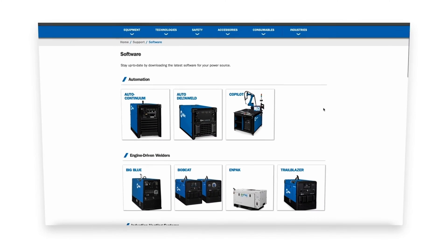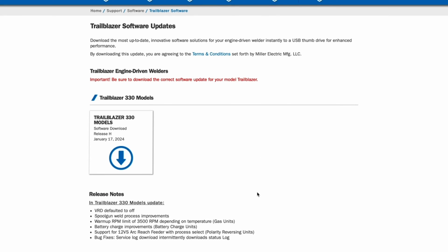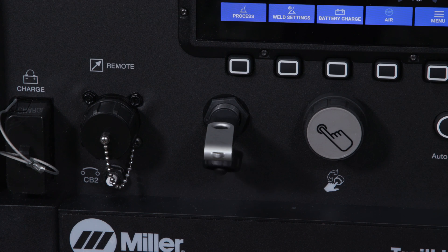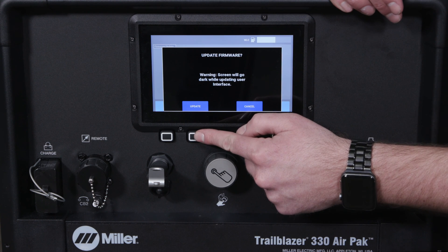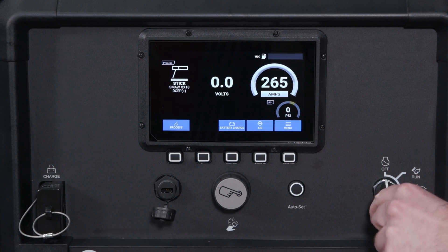To perform a software update on the machine, go to MillerWelds.com and download the file onto a USB. Once downloaded, the USB can be inserted into the machine and on the menu select update firmware, then update. Once the machine has been updated, remove the USB and power cycle the machine.